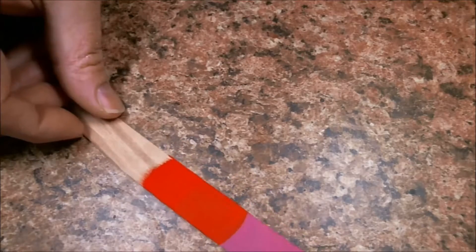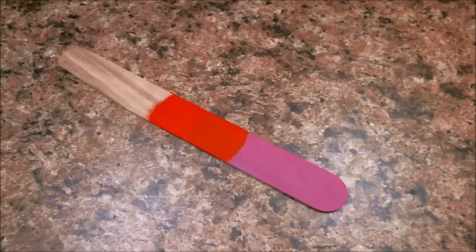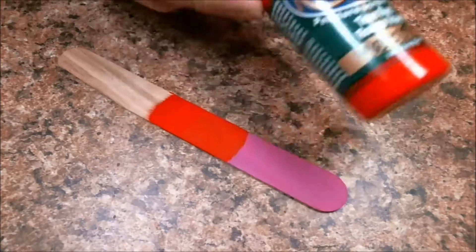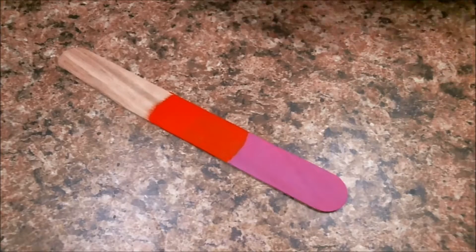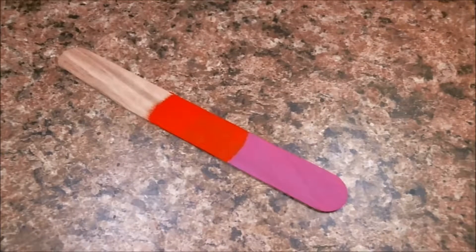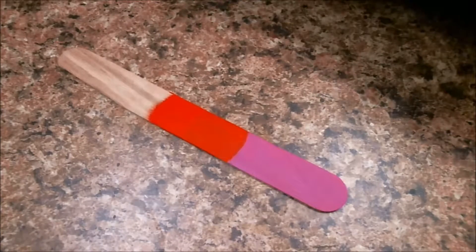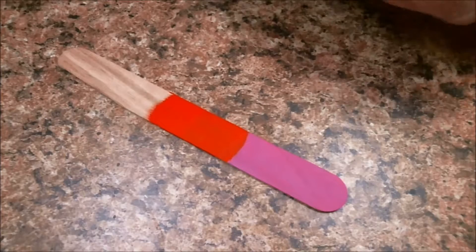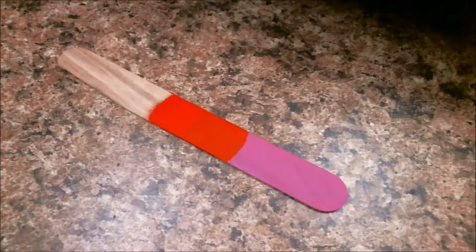So what I've got is a little tongue depressor and I'm just using craft paints. Americana True Red — I actually should put some on the palette because we're going to do that. And Vivid Violet, again Americana. I just picked those two colors because in theory I could blend those. I need to shake that one up, which has now made a mess on my palette.